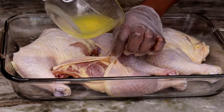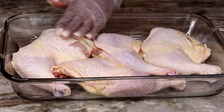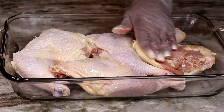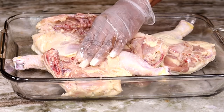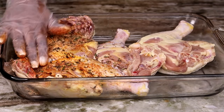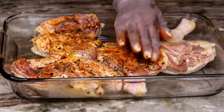Once you're done, drizzle some olive oil — this is olive oil mixed with butter. You can use olive oil alone or melted butter by itself; it doesn't really matter as long as you use some type of oil so the seasoning can stick to the chicken. Rub it in well, then take all that dry seasoning and pour it all over your chicken — under the skin too — because that's where you want the flavor to get in so every single bite can be delicious and flavorful.